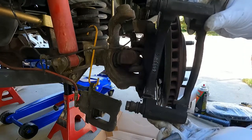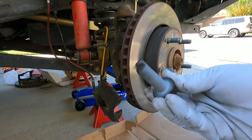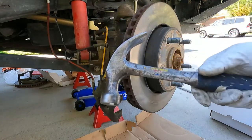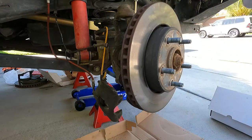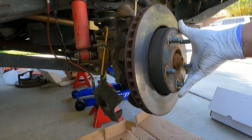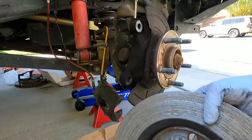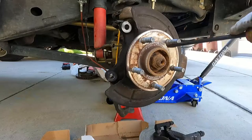I usually just like to keep one hand on the bracket so it doesn't drop when you're taking that last bolt off. We do need to reuse these bolts - we'll clean those up and put some thread locker on them. I can't find the big rotor remover, so just have to use the mini version here - just a little hammer to give that a whack. There we go - that's what's left of that rotor. That's pretty bad, but I've seen worse. Got some rust in here too.